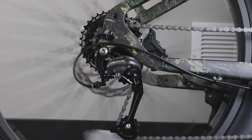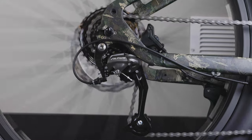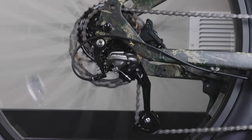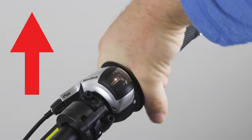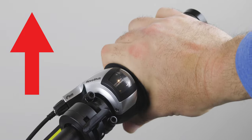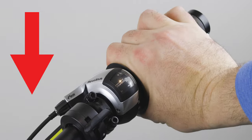To shift gears, stop pedaling momentarily and roll the grip shifter until you hear an audible click. If you're pedaling too fast and there isn't enough resistance, shift into a higher gear by rolling the grip shifter forwards. And if you're pedaling too slow, shift into a lower gear by rolling the grip shifter backwards.